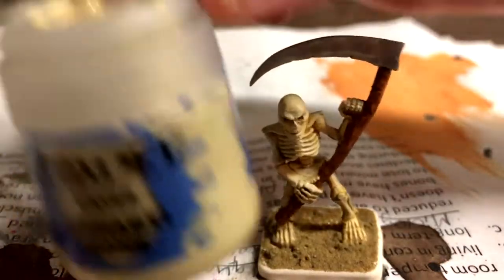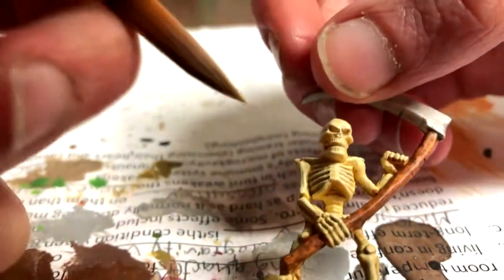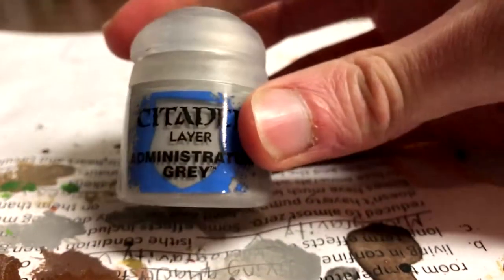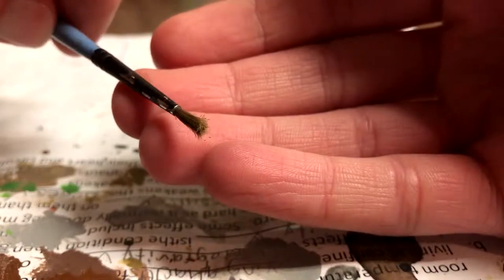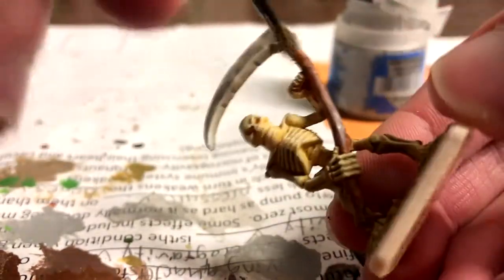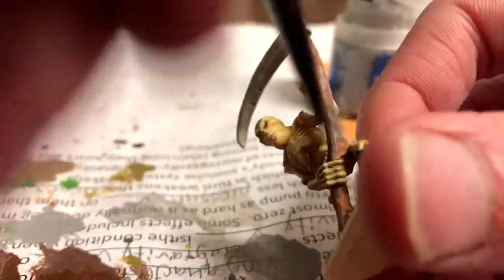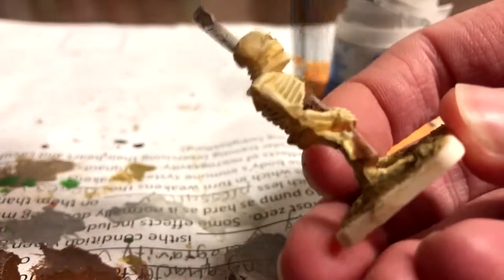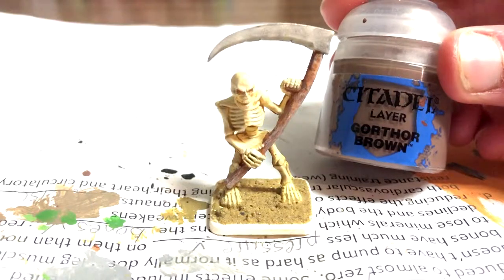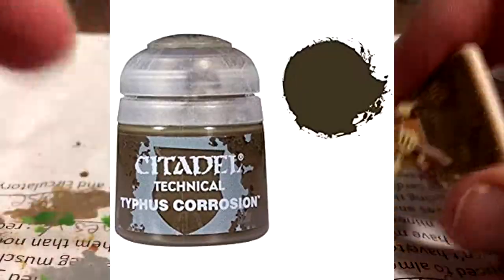I accidentally got some paint on the bones, but I was able to fix it using Ushabti Bone again. Administratum Grey was drybrushed — or rather stippled — onto the handle of the scythe to give the wood an older, more weathered look. I realized that I missed a piece between the legs and it didn't look good, so I fixed it. Gorthor Brown was dabbed on the metal as rust. You could also use Typhus Corrosion if you own that paint.